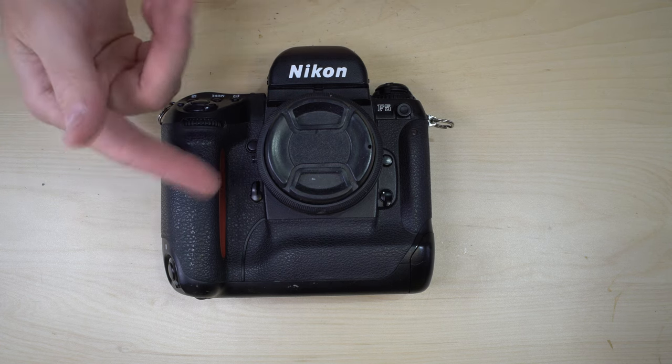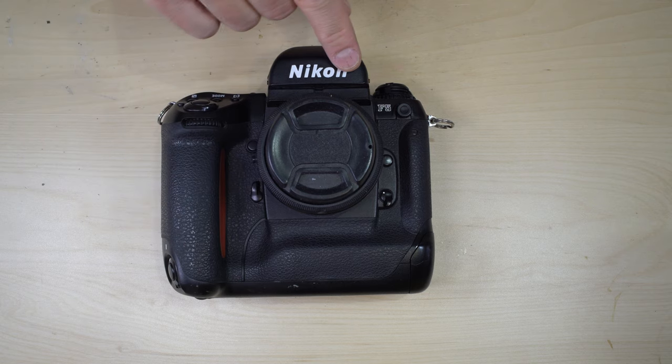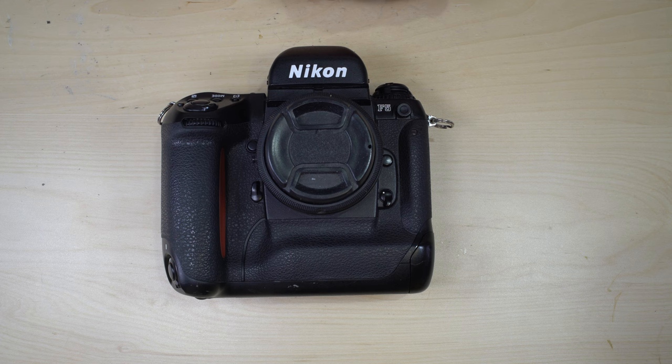Hello everybody and welcome to my first of three videos on the Nikon F5, a much requested and unfortunately long delayed video manual. The Nikon F5 is a professional tier 35mm interchangeable lens SLR.